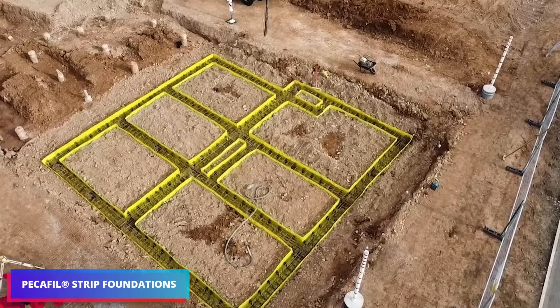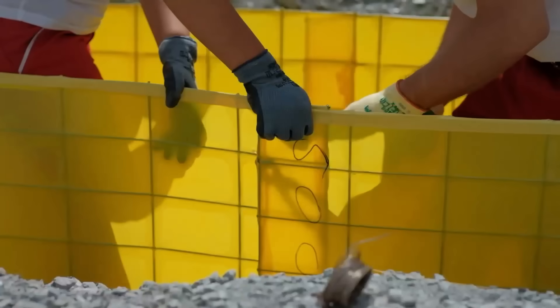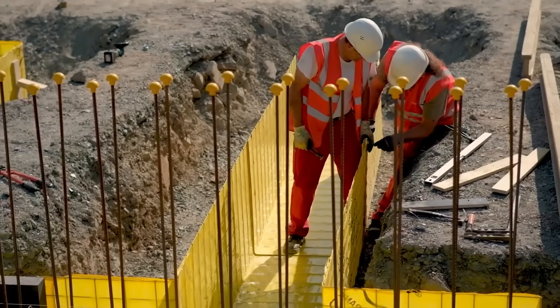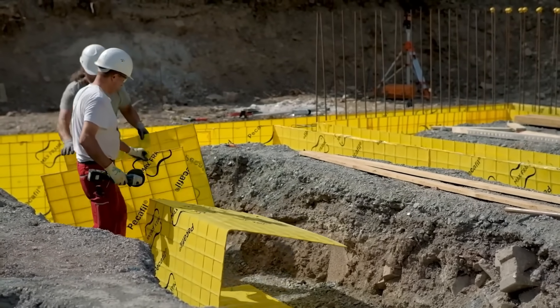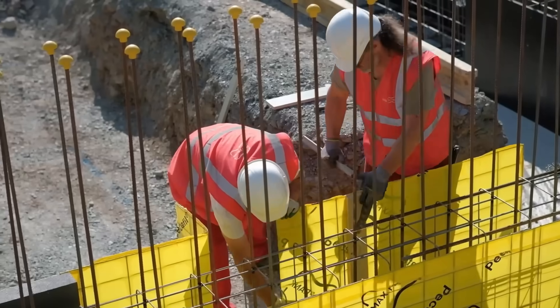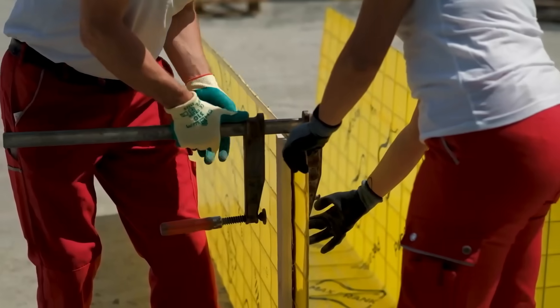Moving on to the Max Frank Group, where you will see a game-changer in building. Pack forming strips are specially designed textile strips consisting of high-quality fibers, intended to revolutionize concrete forming. They are placed within molds to shape and support the concrete as it hardens, and their suppleness enables simple manipulation to produce complicated patterns and curves that traditional wooden forms struggle to achieve.